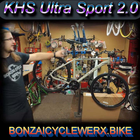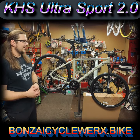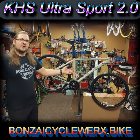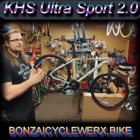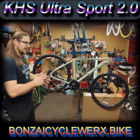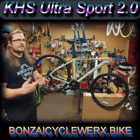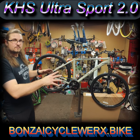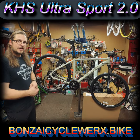It does have a nice cushy memory foam gel type seat. This bike is made for everything that road and mountain bikes aren't really designed for, so this fits the gap of pretty much everything in between — street, sidewalk, hard pack dirt, easy trail riding like Fossil Creek Park in North Houston Hills. The KHS Ultra Sport 2.0 is $749.